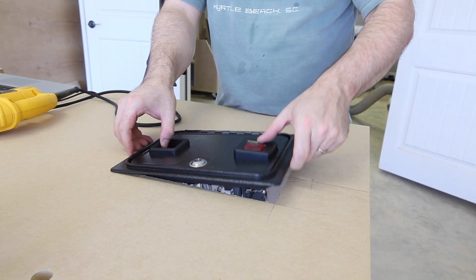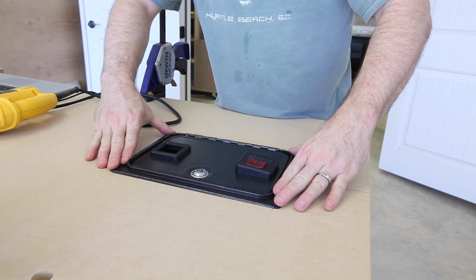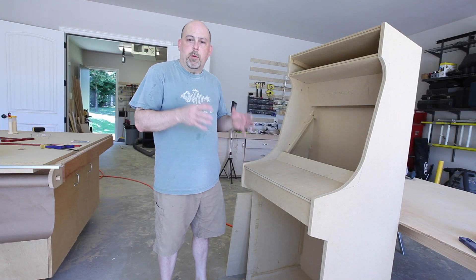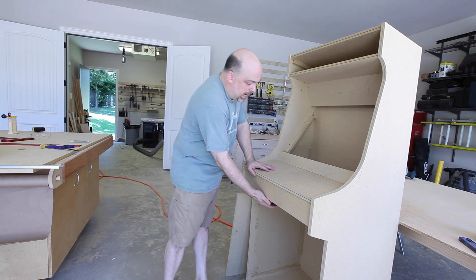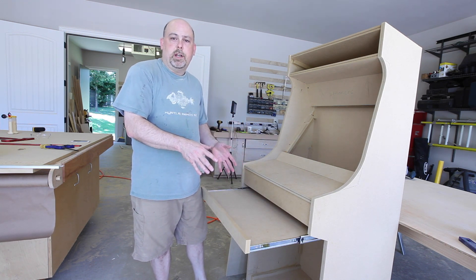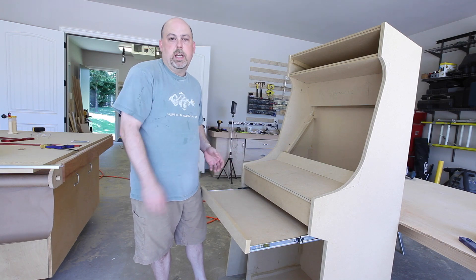All right, that looks like it fits pretty good. Since the heart of this machine is going to be a Windows 8 PC, I went ahead and added a mouse and keyboard tray. That way I can configure the machine as well as play games that require a mouse and a keyboard.